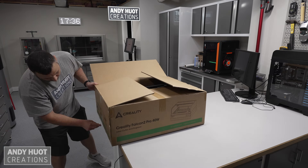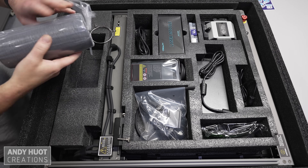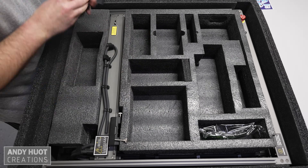The packaging was very good and everything arrived safely. The 40-watt version also comes with a 1.6-watt laser for small, high-precision work.